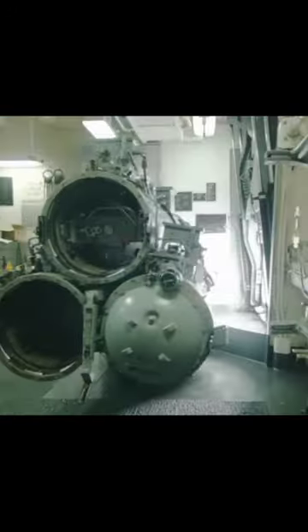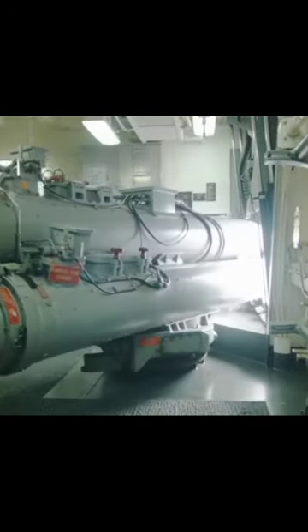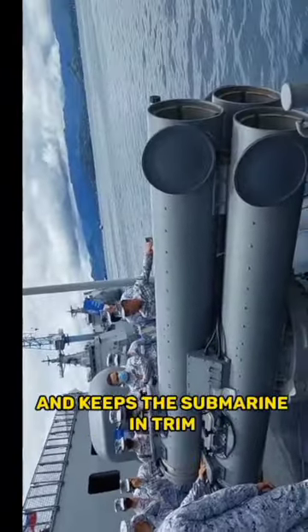The torpedo will be placed inside the submarine's firing tube, afterwards shut close before firing. Compressed air is shut off and the tube fills with seawater. This offsets the lost weight of the torpedo and keeps the submarine in trim.